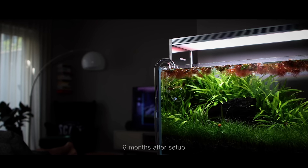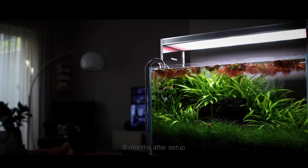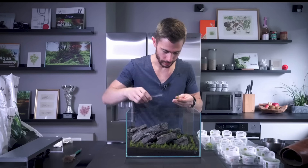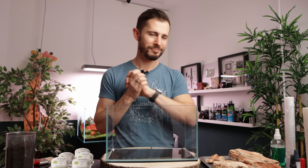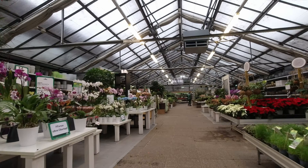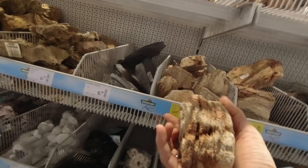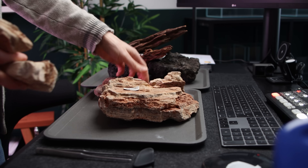My inspiration for this aquascape originates from a layout I did a couple of years ago — probably one of my most prominent, famous, popular scapes ever: the UNS 5N Evagumi dry start. I had this idea to replicate one of my own scapes, and I've seen you guys replicating this layout a lot. What I did was go to a garden center and shop for hardscape there, just to eliminate the hurdle of needing magic hardscape. I went to an ordinary store and bought this red pagoda stone.